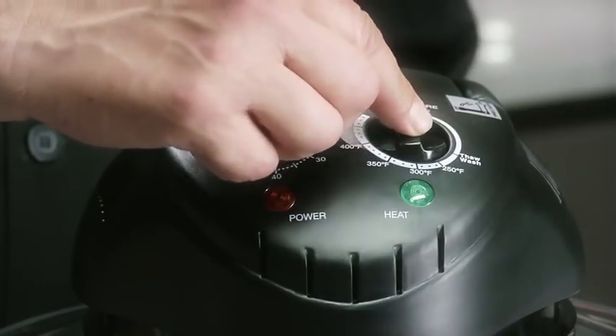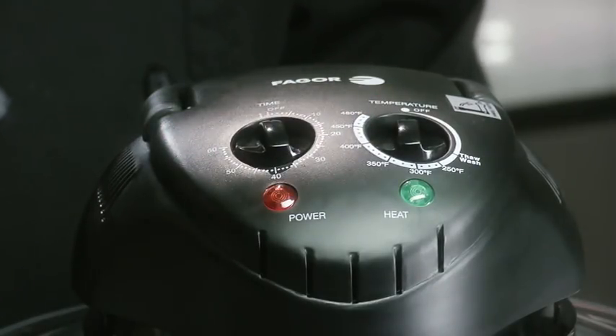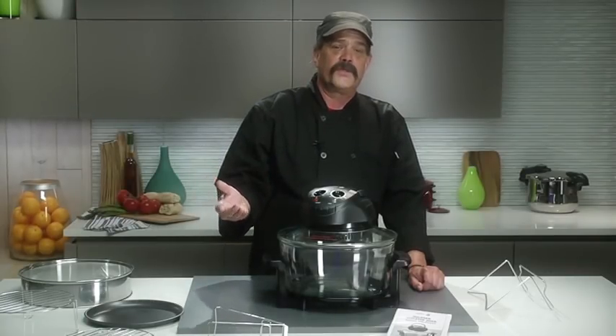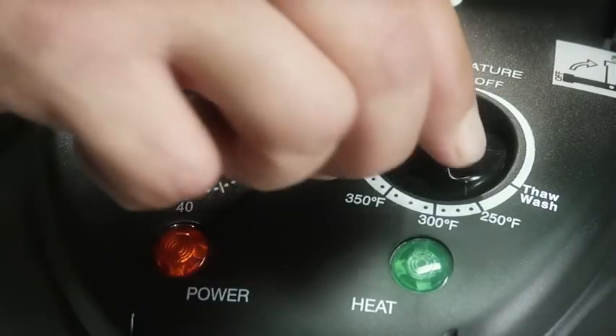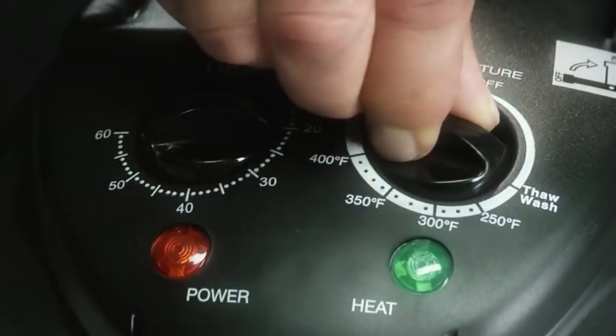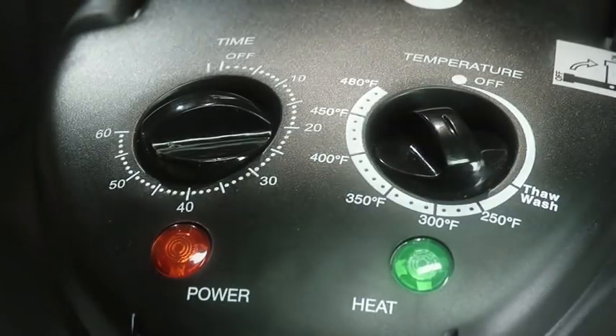This is the temperature knob. You can set your temperature up to 480 degrees. The easy manual selection of cooking temperatures can also be adjusted while the unit is in use. When selecting the oven temperature, the green light will turn on, letting you know heat is present.